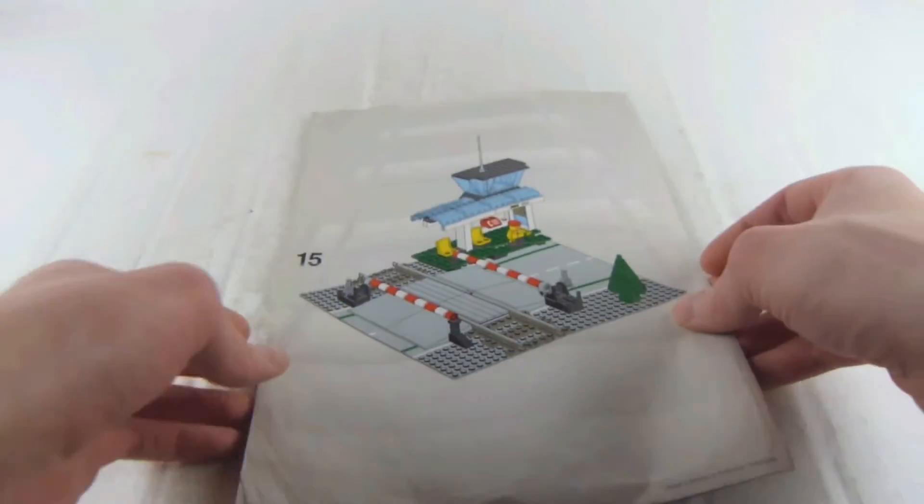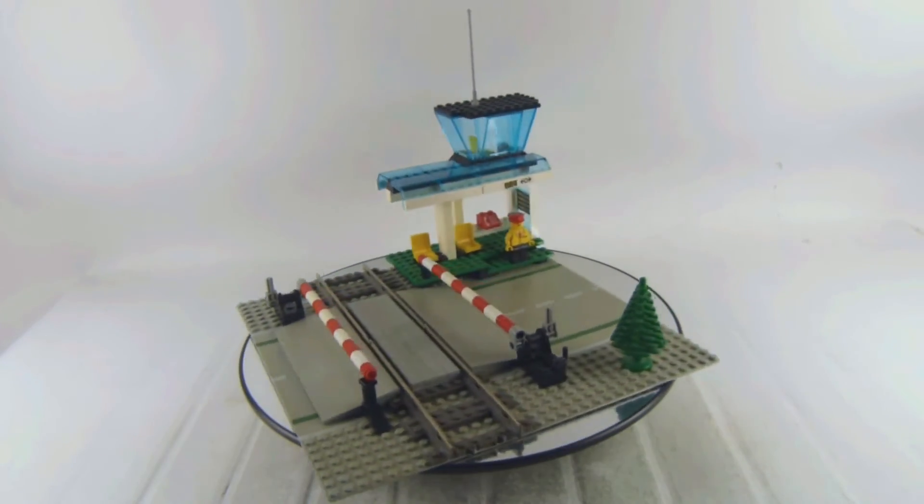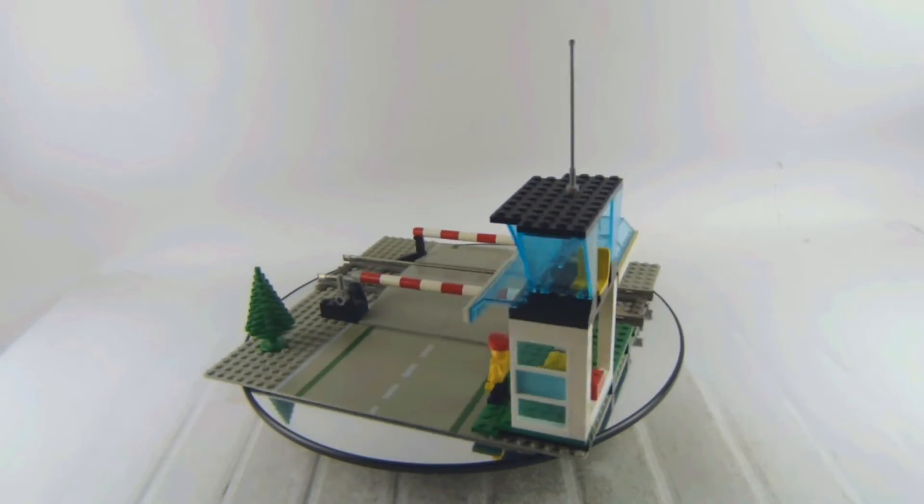And here's the instruction. There are no mistakes and no missing pieces. Yeah, definitely like that old tree there as well.